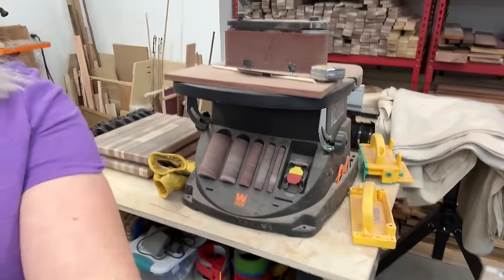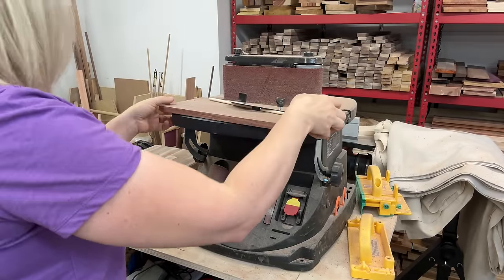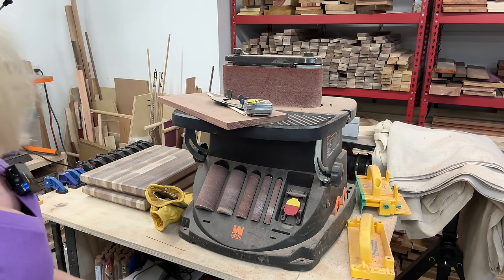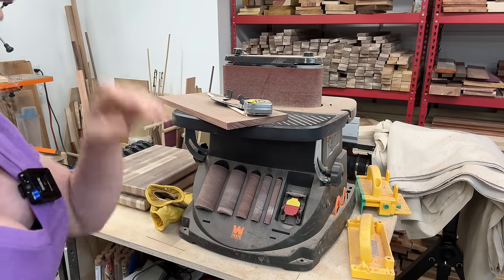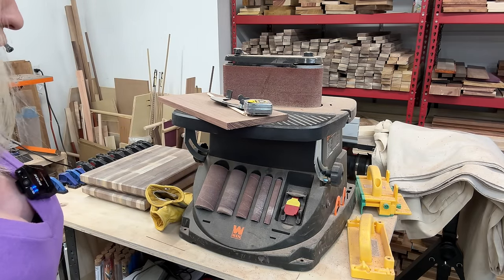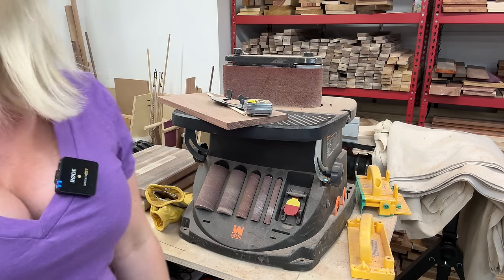When it comes to sanders, I have this oscillating sander and this thing is just a wonder. I think I bought it for $200 on Amazon — it's full of dust right now but it's been working great. I've had it for a long time, I use it all the time, and I have no issues with it — especially for the $200 I paid.